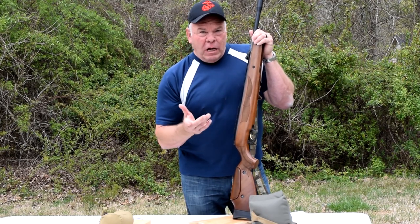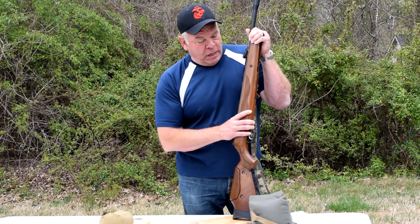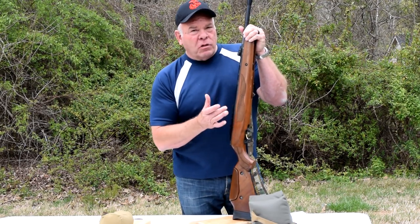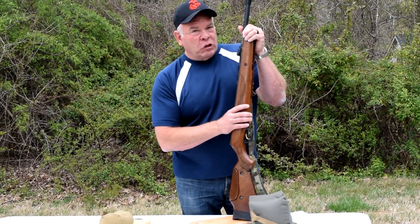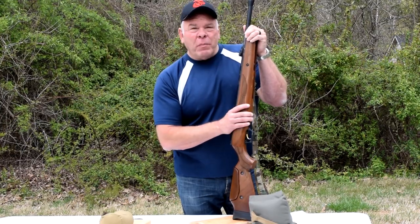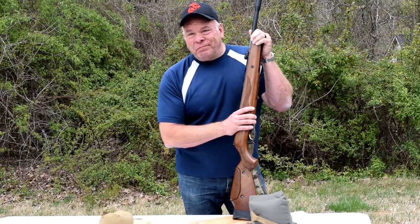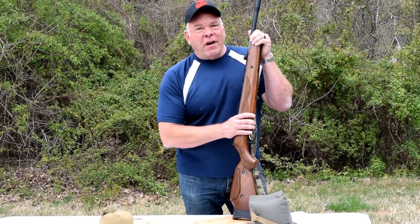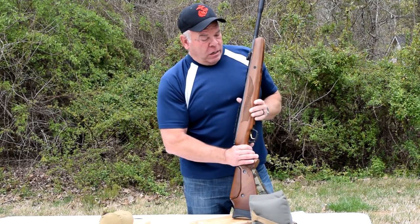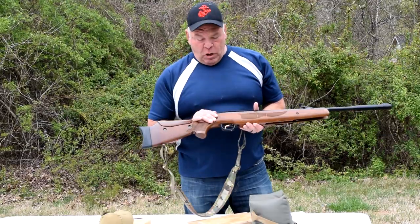So unless you saw something in part one or part two of this review that you really liked about this rifle, if you're looking for an air rifle I suggest spending your money on something else, because this rifle is going to be no fun. Overall, it's kind of a piece of crap. I've gotten a little bit of enjoyment out of it, but not enough to justify the $440 I've got in it. Thanks for tuning in — subscribe and like, and I'll try to get another video out for you guys before too long.